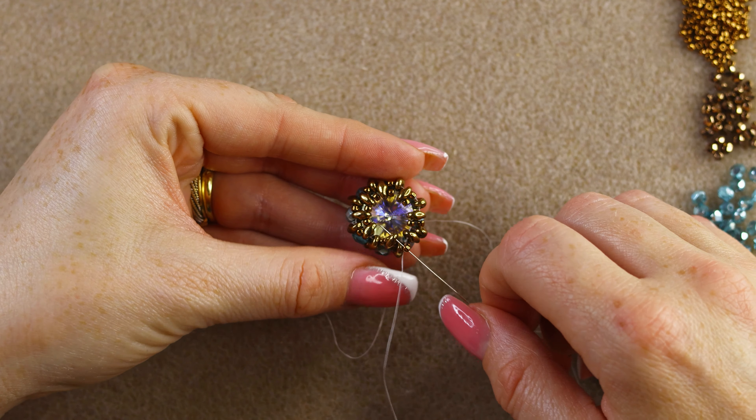Add one more 11/0, go through the super duo and the next 11/0 from this round, and pull super tight. Now go through all these beads again — 11/0, super duo outer hole, another 11/0 — at least two times until you feel it is secure.